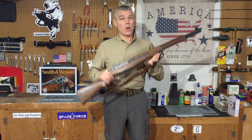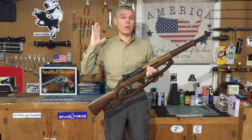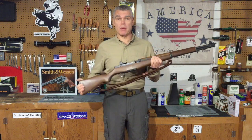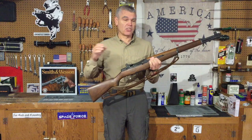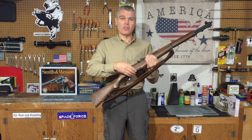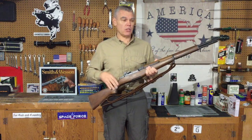Hi folks, HR Funk here with my M1 battle rifle. It's that time of the year again where I'm going to completely disassemble my M1, clean it, and perform routine maintenance. I really only do this type of maintenance on the rifle once every year because constantly taking it out of its stock and putting it back in can start to loosen the action inside the stock and eventually start to degrade accuracy.